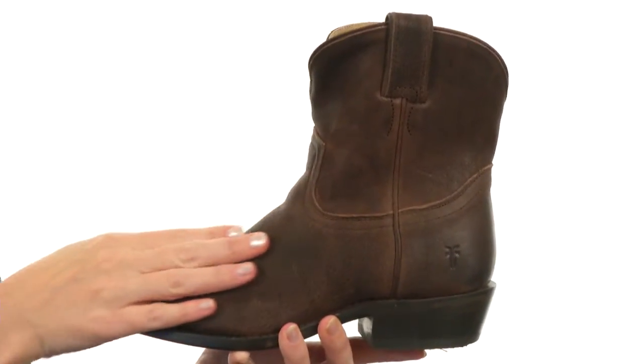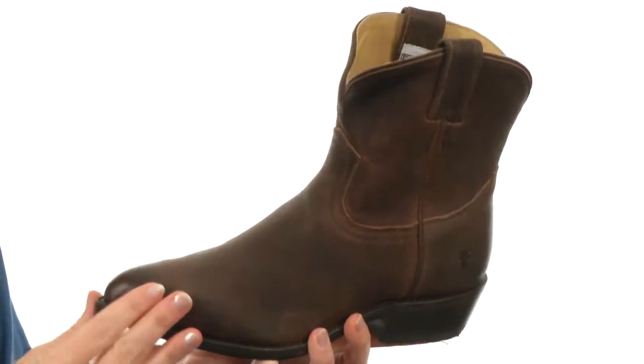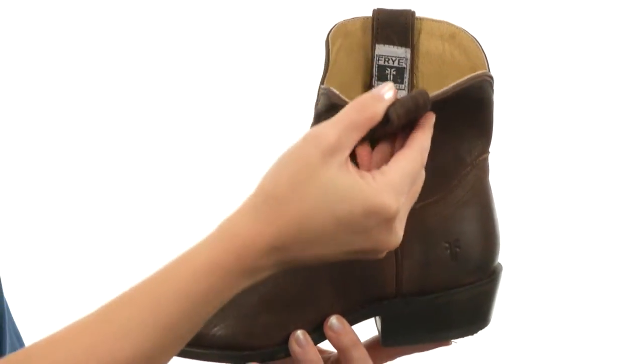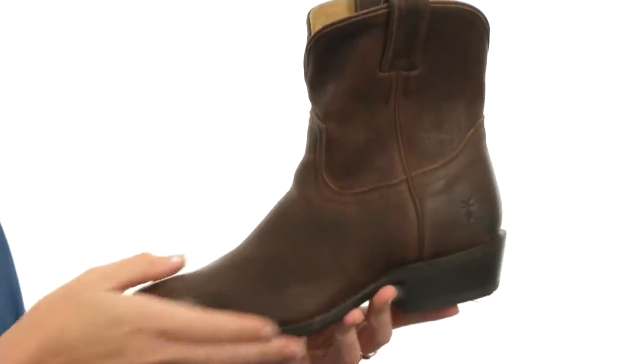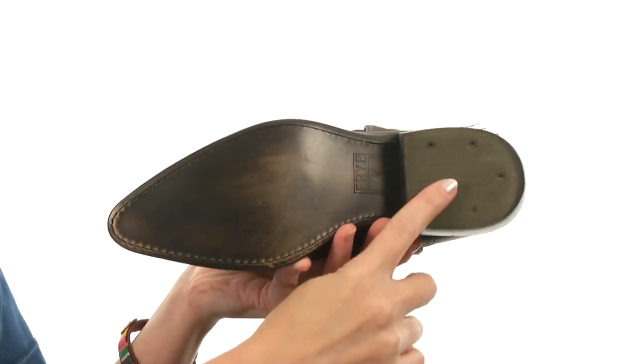This boot is rich, not only to the touch, but to the eye thanks to its beautiful all-leather quality construction. It does have pull tabs at the top for simple on and off, and is wonderfully lined on the interior with the softest of leathers for comfort next to the skin. The outsole is wonderful leather as well, but they've added rubber to the heel to keep you stable.